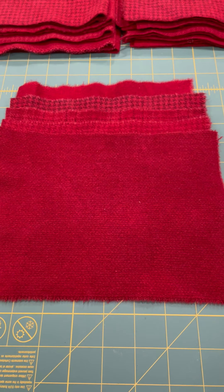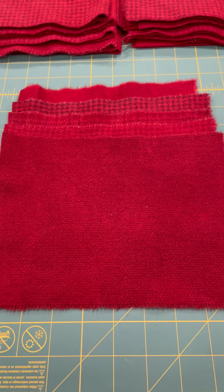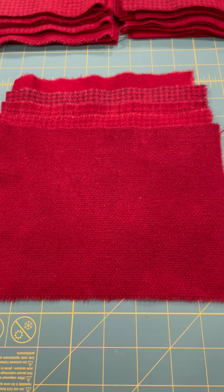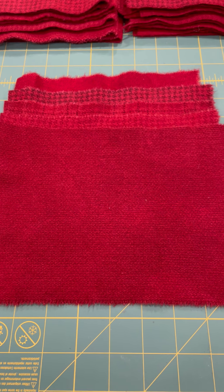Good morning, it's Debbie from Barnegat Bay Dye Works and I'm up early this morning cutting up some succulent strawberry wool bundles.